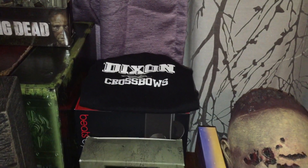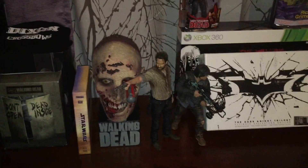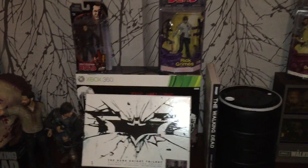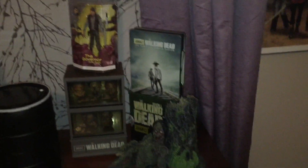Oh, this right here — that's my son's. When he was born I got him that onesie, and my wife almost took it to Goodwill and I had to stop her. These are all my items; I'll probably go through them with you guys later.